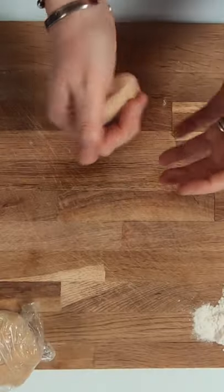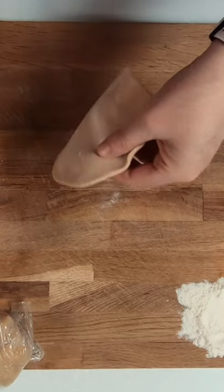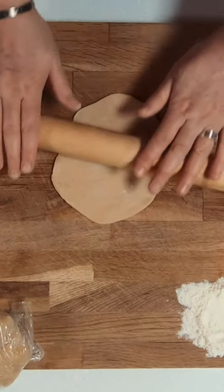Place some flour on your board, then tear off a small piece of the dough, form it into a disc shape, and place both sides into the flour before rolling it out. You want to make sure that you roll it out nice and thin and get it as round as you can.